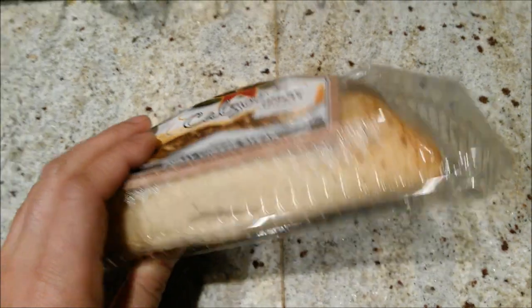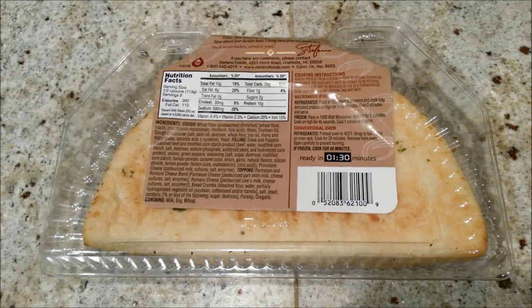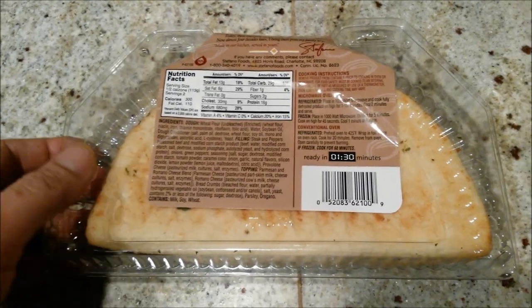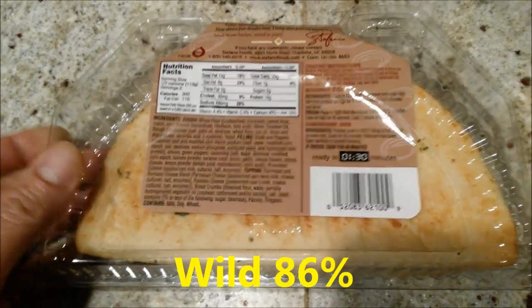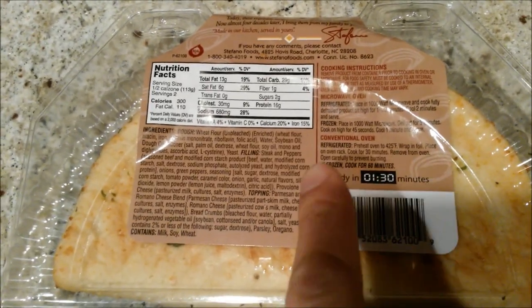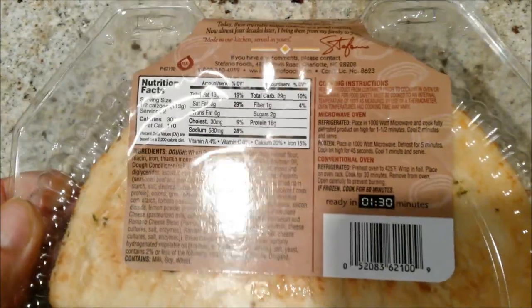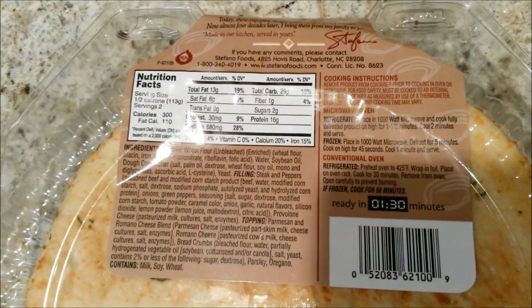I just got done watching Wild starring Reese Witherspoon — I highly recommend it, it's like a female version of Into the Wild, very good. I'm gonna pop the calzone in the oven this time, because with a calzone you probably want to do it in the oven versus the microwave.